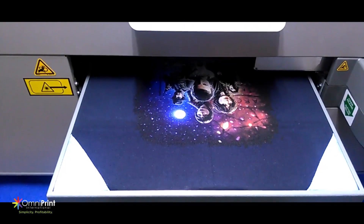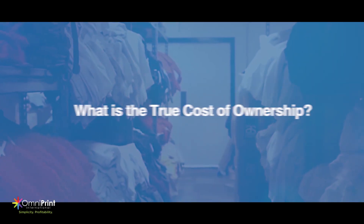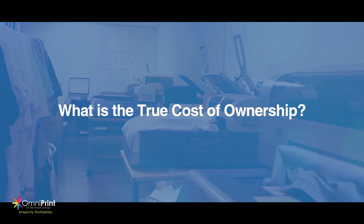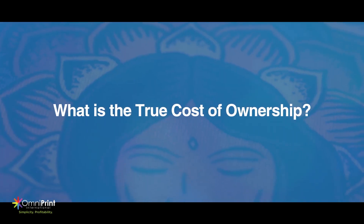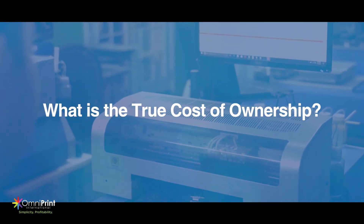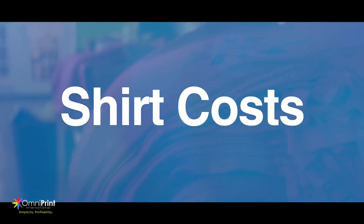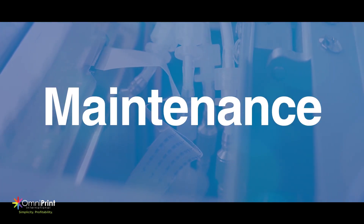This technology can enable you to make more money for your business when you choose the right printer to fit your needs. Before adding any new technology to your business, including DTG, it's vital that you consider what your true cost of ownership will be. These costs will come in from all angles — whether it's financing, supply costs, shirt costs, or even maintenance costs for your DTG printer.